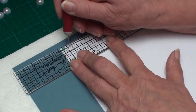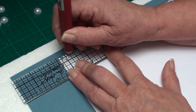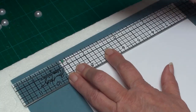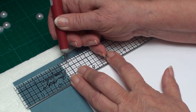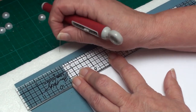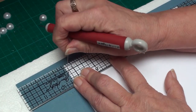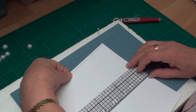Hold your ruler still and then with your pricking tool you're just going to push it in through all the holes until you've worked your way along the line. Because this push pin is thinner than the pricking tool, you need to prick in that hole as well. Once you've done one row, take your pins out.